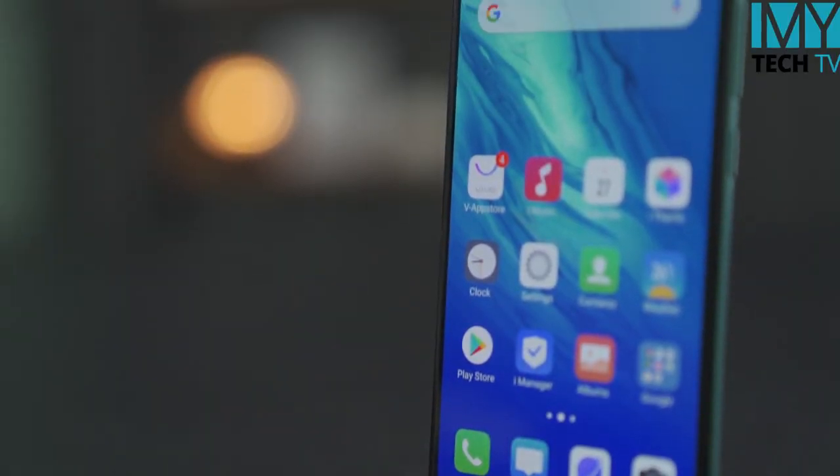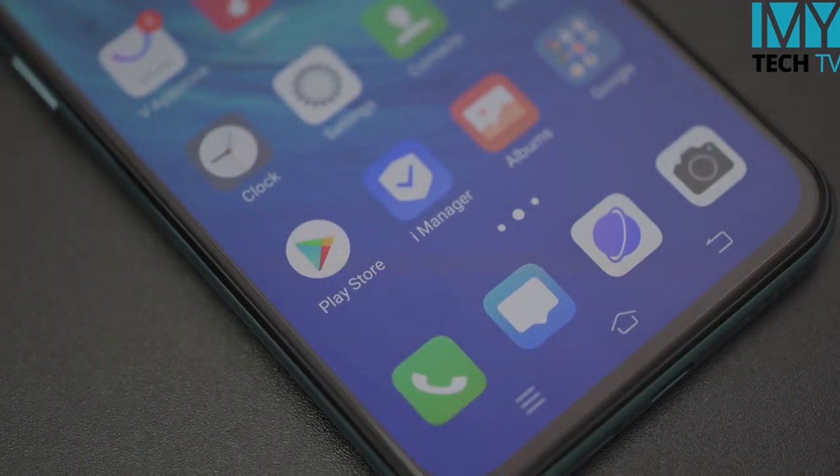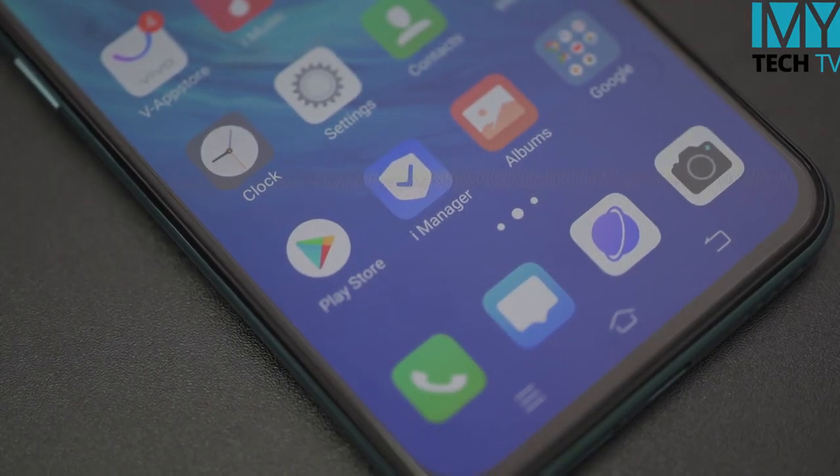We will talk about the fingerprint sensor. The fingerprint sensor can be saved. We will see the fingerprint scanner. If you are interested in the fingerprint speed, you will see the fingerprint speed.